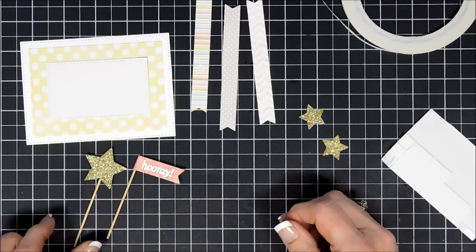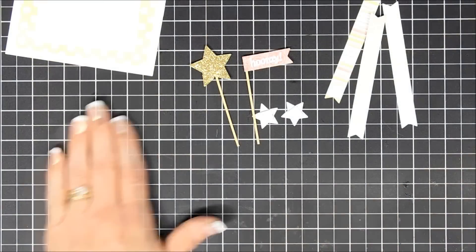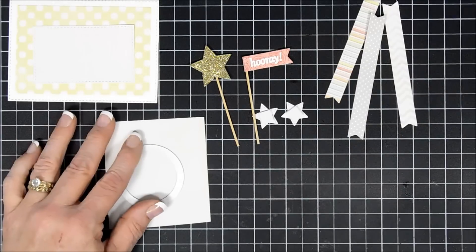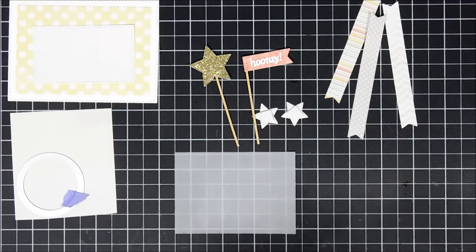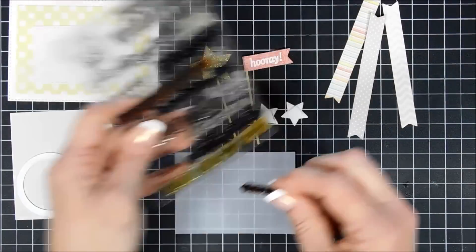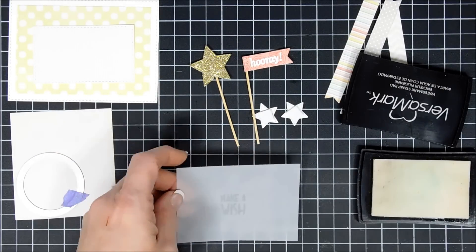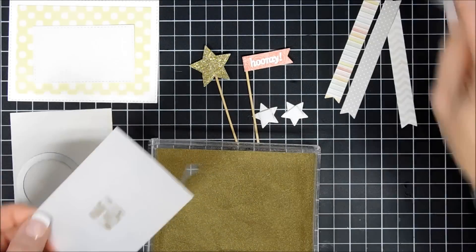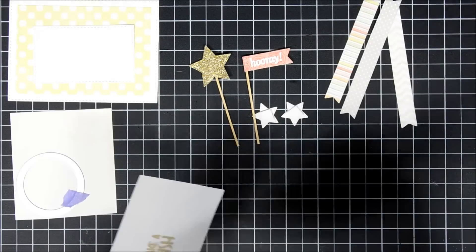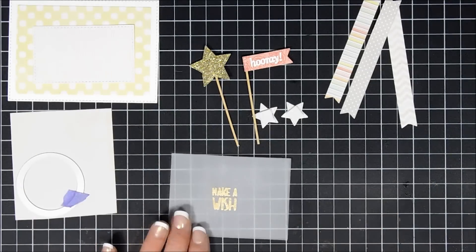With my foam squares out, I'll add some behind the little flag and the smaller stars so they're ready to go. Using a tan-colored pattern paper I'm going to cut out a circle, and then using a piece of vellum I'll do some heat embossing with the same stamp set — taking the sentiment that says 'make a wish.' I treated my paper with my anti-static powder tool, which I think is very important especially on vellum. I'll stamp with VersaMark ink and go over it with gold embossing powder, then melt it with my heat gun.